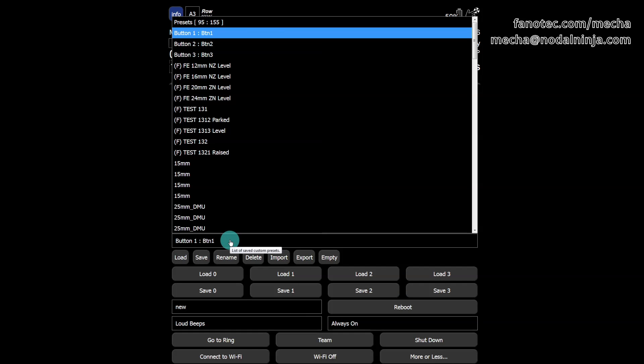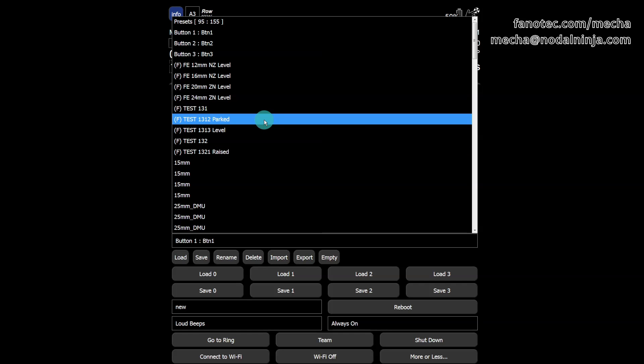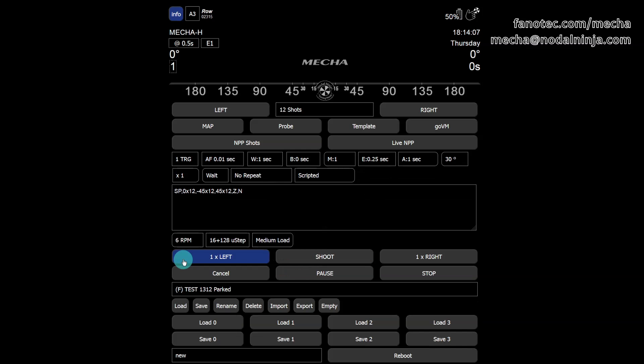For more details on this preset, on Mecha's user interface row page, select the preset from the list and use the load button to load it. Notice the start position — parked — the three rows, and the zenith and nadir shots. This script can be modified and the preset saved with a different name if necessary. One camera triggering in each position: 0.25 seconds for the duration of the shutter button signal, and a delay of one second after each shot.